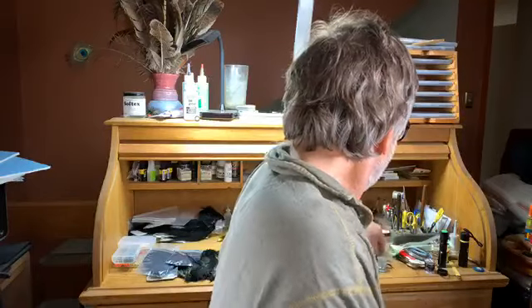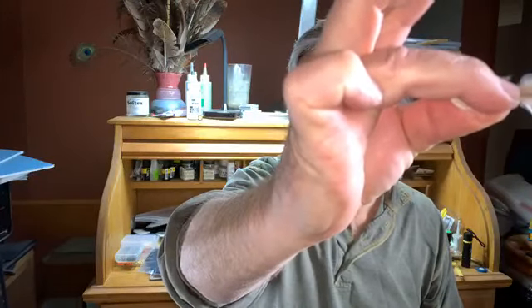Let's talk about materials before we start. First and foremost is marabou — that's the magic part of this fly. Marabou comes in lots of different degrees of fuzziness and length. What you want, if you can get it, is blood marabou or woolly bugger marabou — it's called blood plume marabou. As you can see, it's really fuzzy all the way to the tip, and that gives you really good action on that fly.